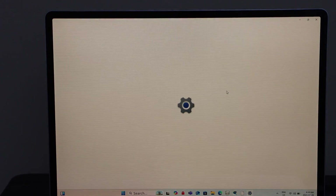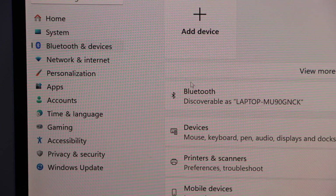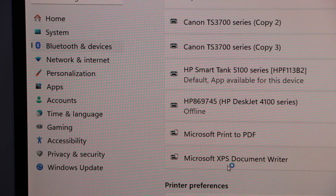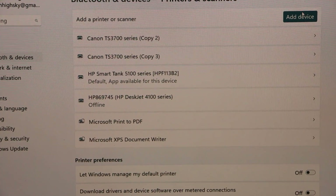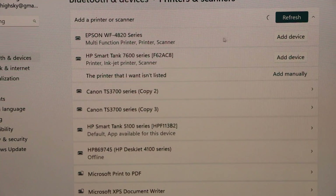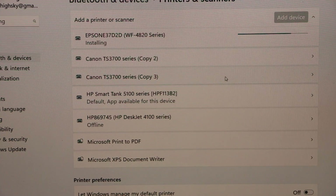Go to Settings and click on Bluetooth and Devices, then select Printers and Scanners. Click on Add Device. It will instantly display the Epson Workforce 4800 series. Click Add Device again and it is installed.